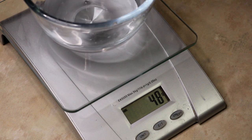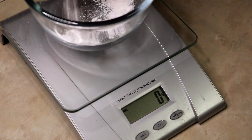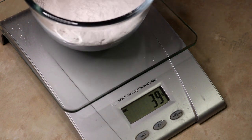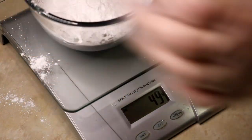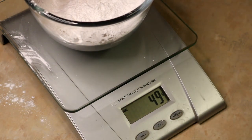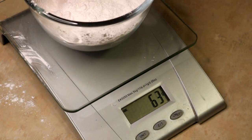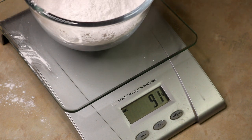We're going to weigh out our distilled water — don't use tap water or spring water, you want to use distilled. Then we measure our sodium cocoyl isethionate, or SCI. I make such a mess with this stuff — I get it everywhere. It is lighter than air, and if you breathe it in it will choke you and make you cough. That's why you want to use a mask for your SCI.